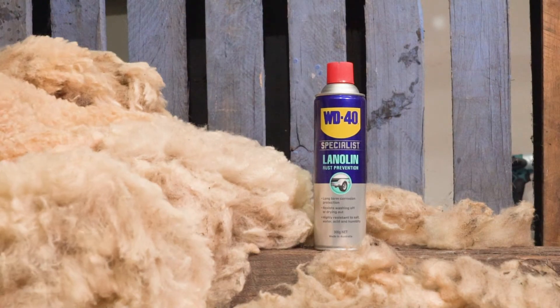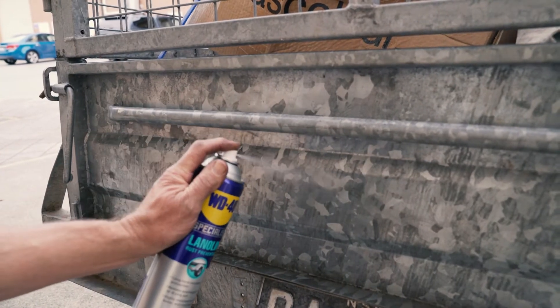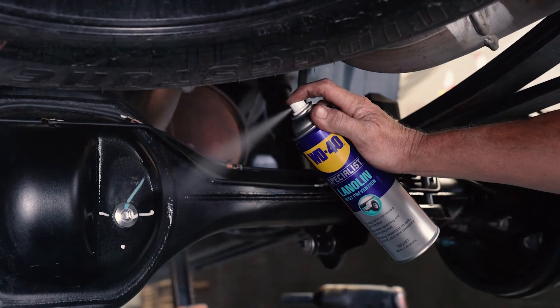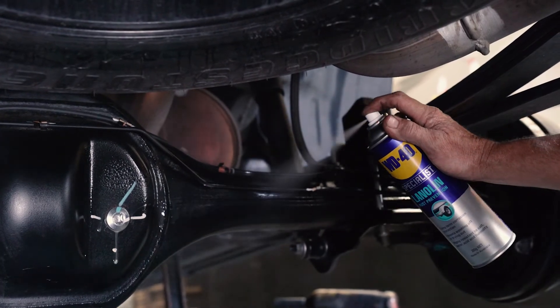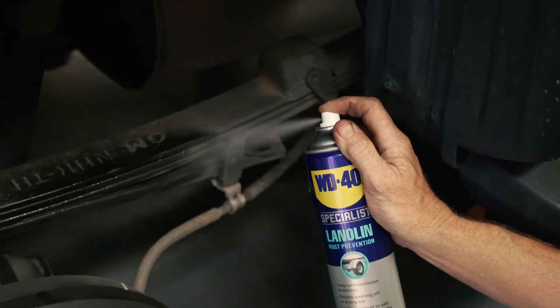Lanolin is a naturally occurring wax derived from sheep's wool. But by adding a unique anti-corrosion lubricant, WD-40 has created a highly effective formulation that's perfect for protecting your metal surfaces and lubricating joints.